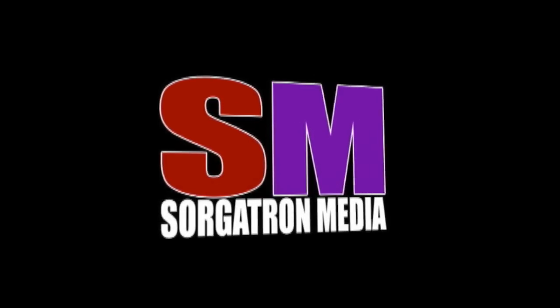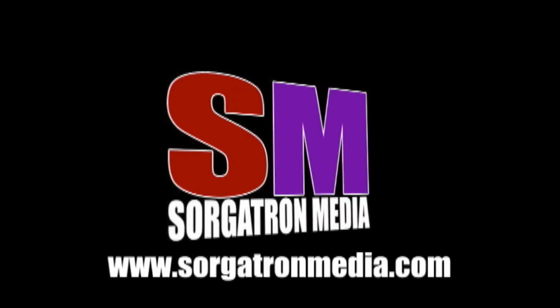This show is a member of the Sorgatron Media podcast network. Find out more at sorgatronmedia.com.